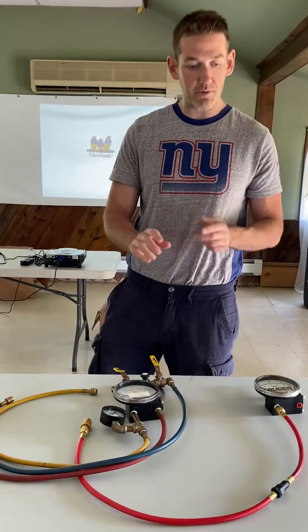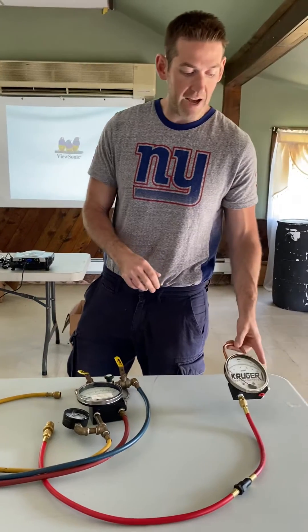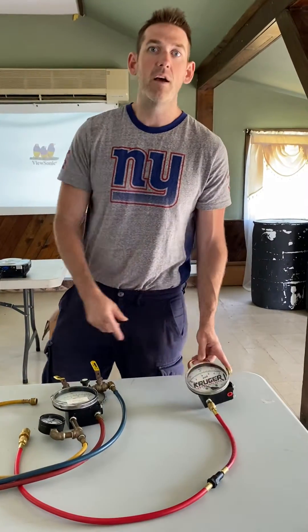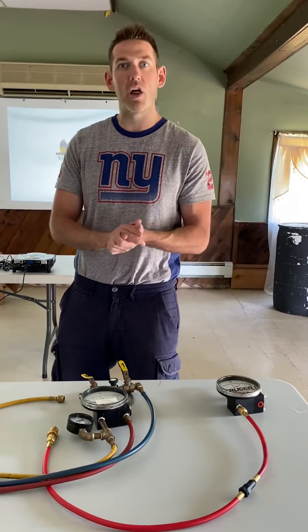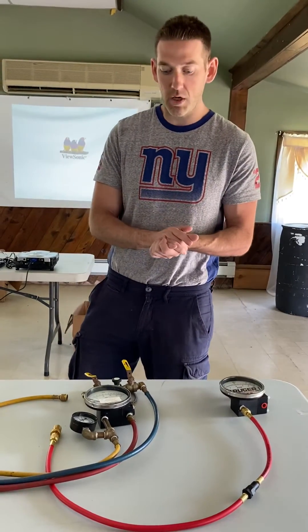So the two big differences between them are: one valve and only goes to 10 PSI. These are actually on sale right now for $500 each. You can buy online at KrugerInstruments.com. That's about it.